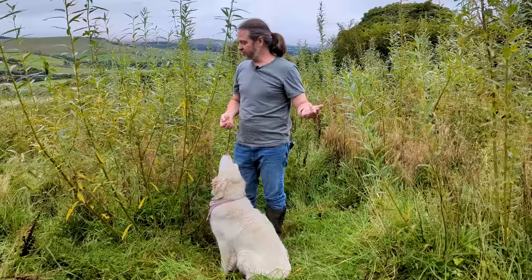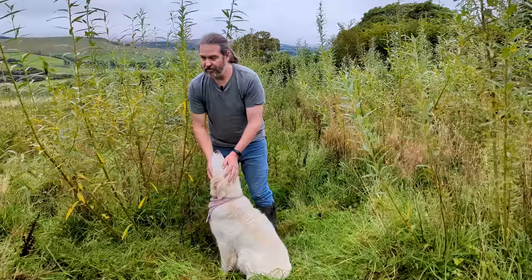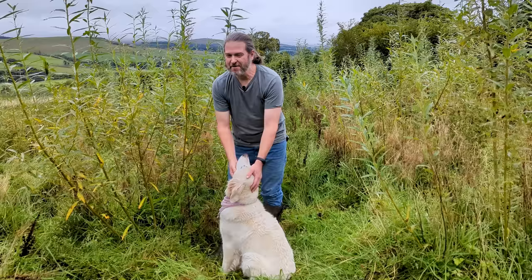Willow is a good choice for us because it really thrives in wet ground, which is what we have here. It also doesn't mind wind, which we also get a lot of. So hopefully our coppices will continue to thrive and provide us with a huge amount of free firewood, and it's also eco-friendly.